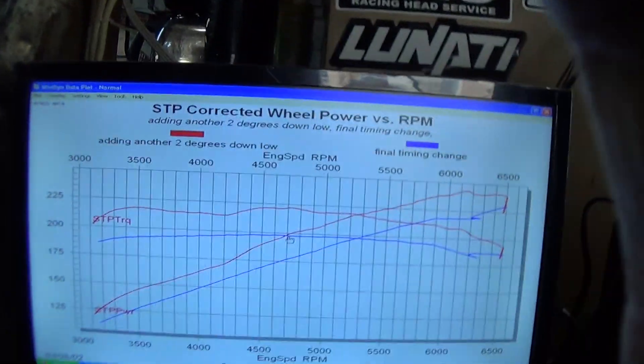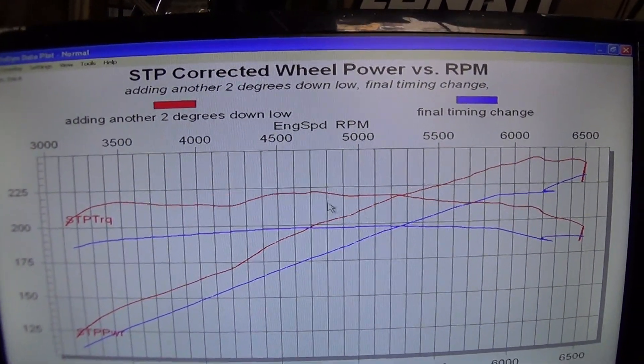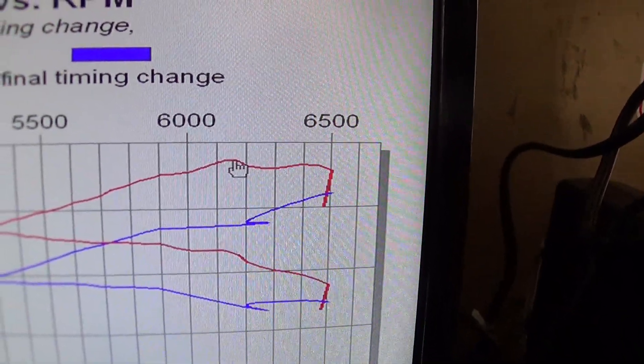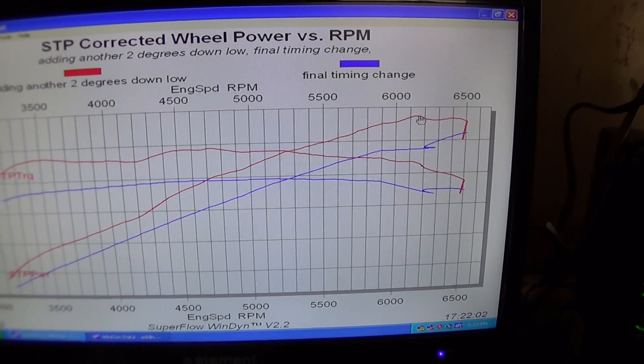I meant to do this last night but it was late. Here are the final changes: from the old setup with the 3.0 pulley and stock injectors to now with the 2.6 pulley and the 80 pound injectors. I'm actually kind of disappointed it didn't make as much power as I wanted. Peak torque went from 197 to 222, and peak power went from 230 to 243 — made it a little later too. Part of the reason is I think the supercharger is just running out of efficiency at that point. Just throwing boost at a motor might not be the best thing if you're really trying to make a huge amount of power.